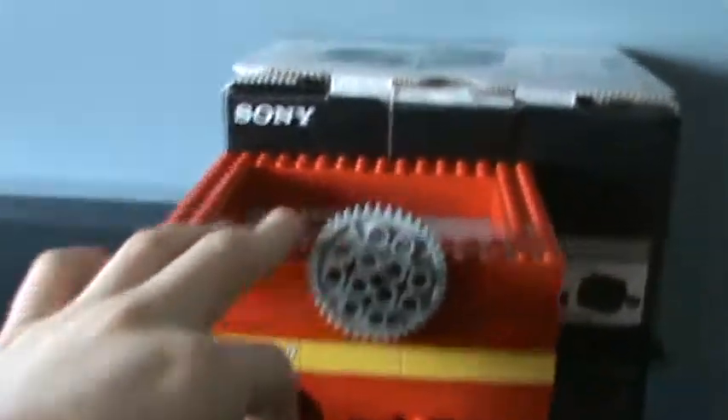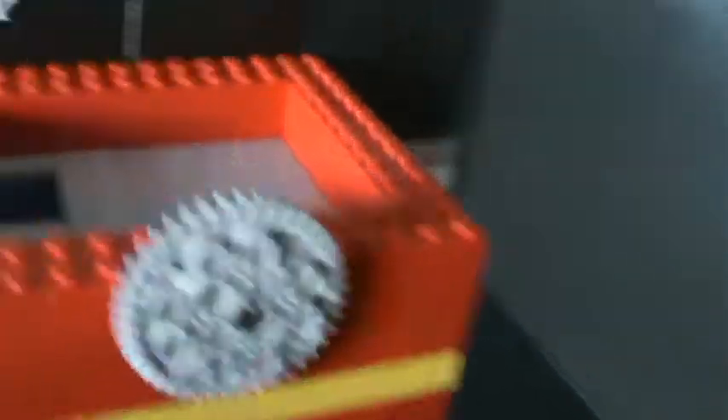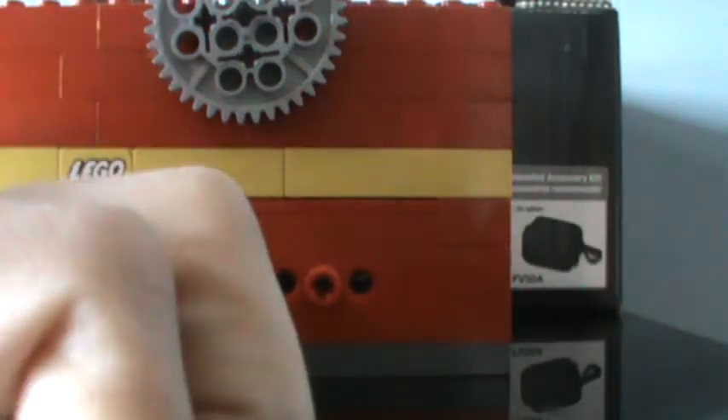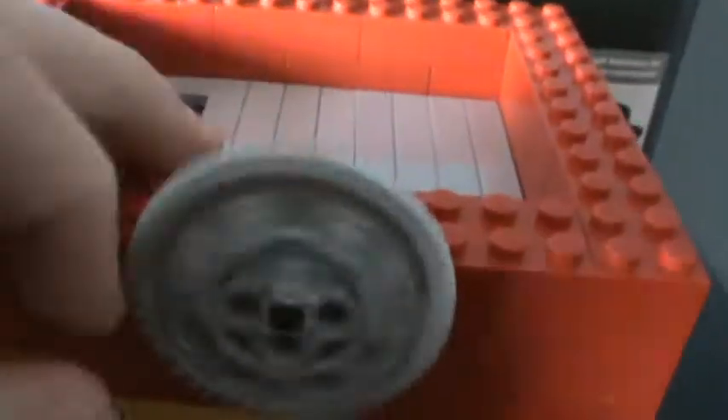I'm in the process of making a Lego machine. Here's where the candy comes down. It's going to be turned by this gear — it's going to be rolling everywhere. The money slides down here; this is where the coin bank is.